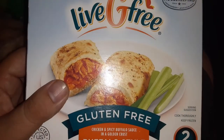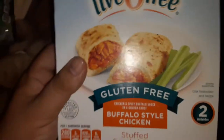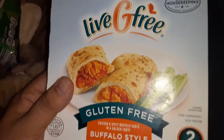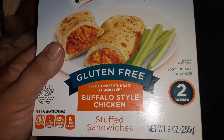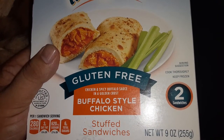All right guys, we got Live G-Free. I got Good Housekeeping Gluten-Free Buffalo Style Chicken — chicken and spicy buffalo sauce in a golden crust.